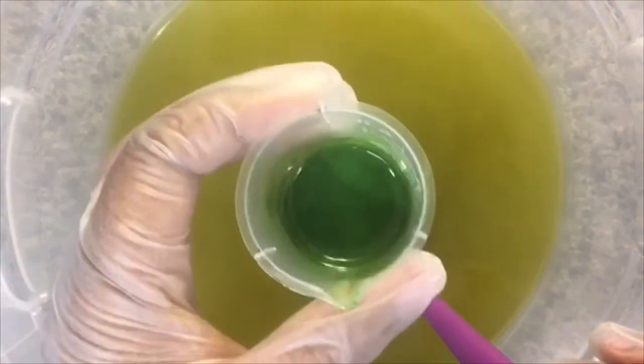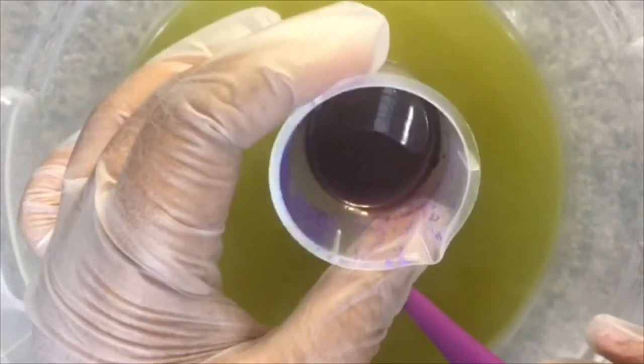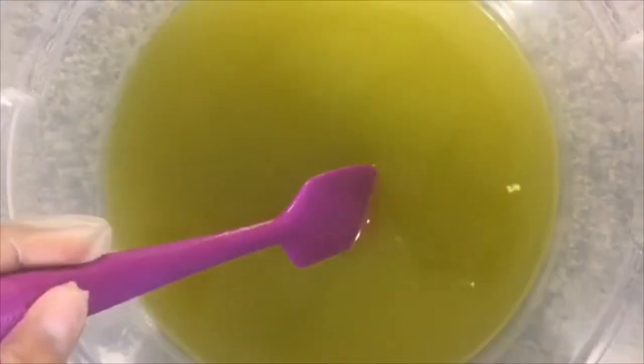My colorants will be the green chrome oxide, Queen's purple Mica from Bramble Berry, and titanium dioxide.